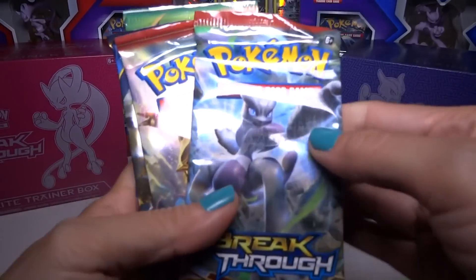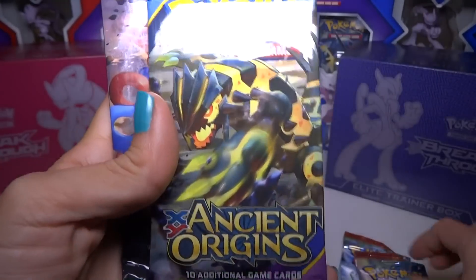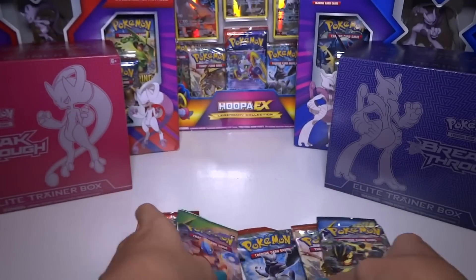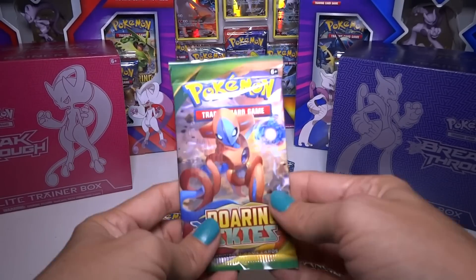The five packs we got are: a Breakthrough, and another Breakthrough, and Ancient Origins, and a Roaring Skies, and a Primal Clash. The Breakthrough is the newest pack, so I'll put those right there. Let's open this one.